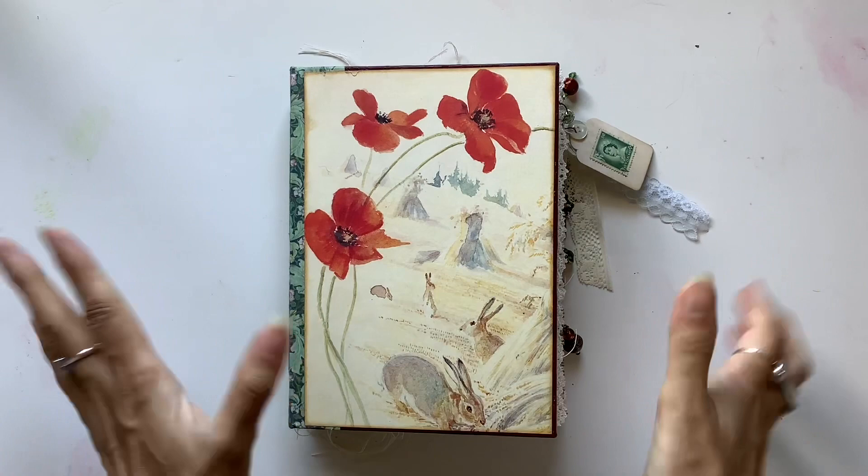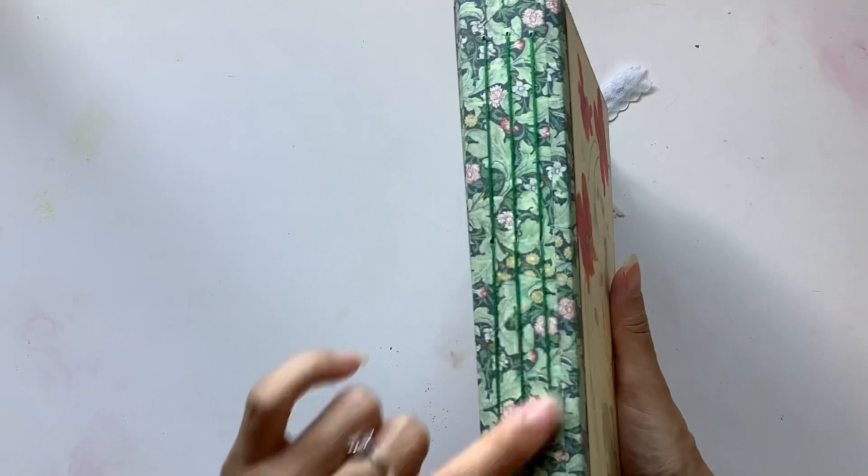Hi everyone, I'm JD from Willowbound Journals. Welcome back to my channel. So excited to share with you my latest Edith Holden journal.